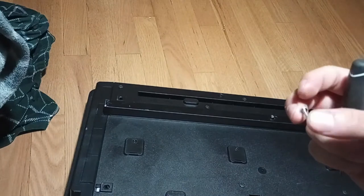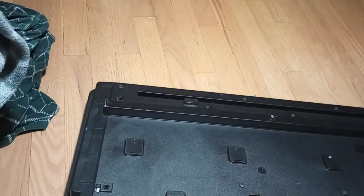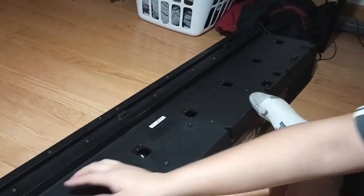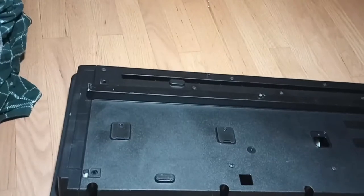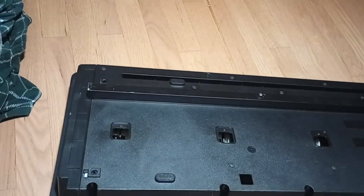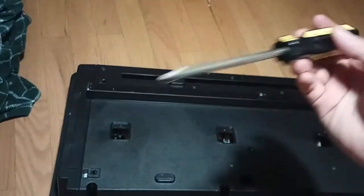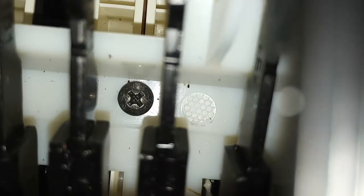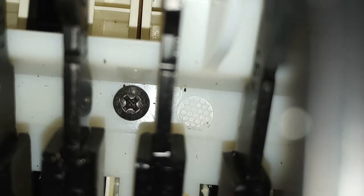I did magnetize the screwdriver here. Back to the other screwdriver — this one has a tip, the other is thicker. Down there you can see that screw — all of them have it.